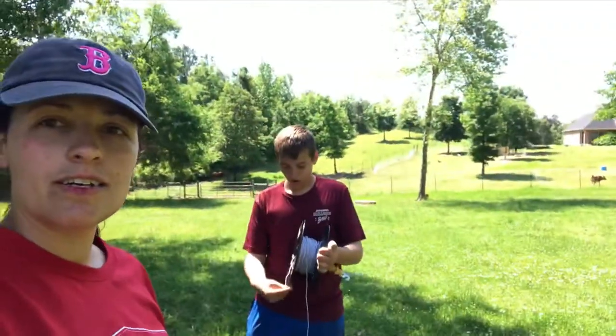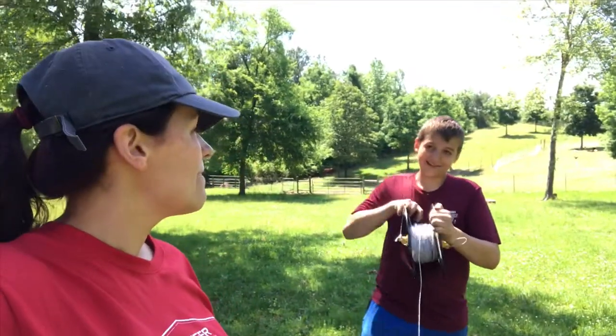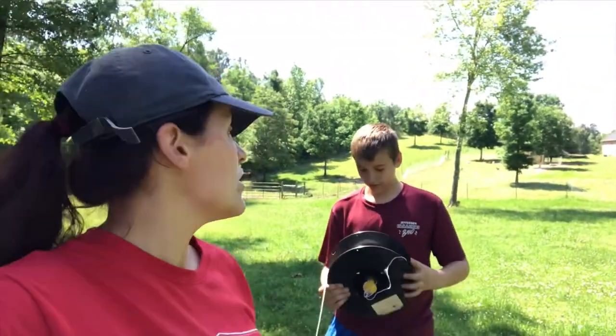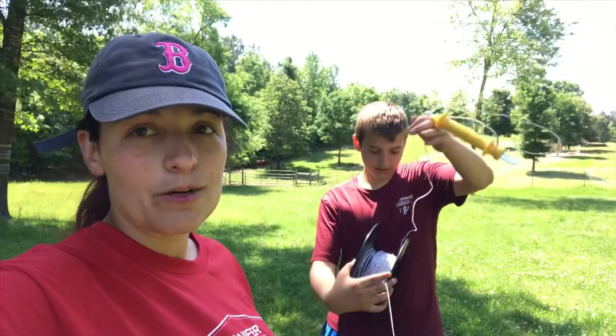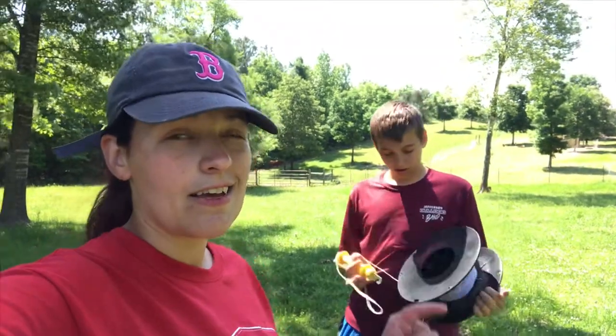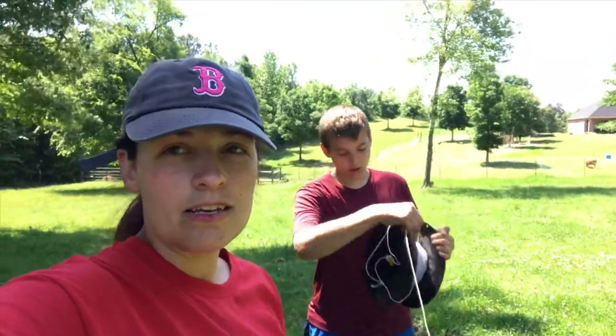Now I'm over here with Hunter as he's rolling up the string. I think he's a little frustrated — I can tell on your face. But it's a lot better than taking two hours to untangle the thing like I did last time. So this is a little more time consuming on the front end, but it's easier in the end. I'm actually going to help him do this.